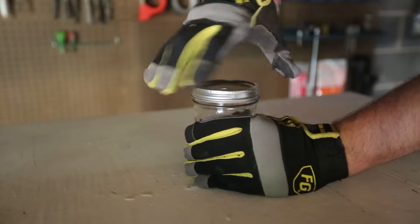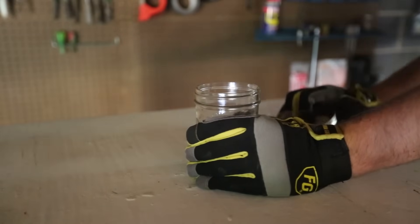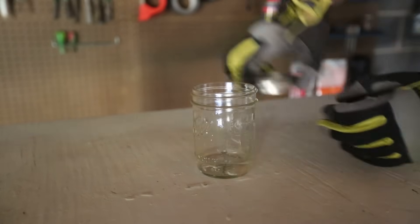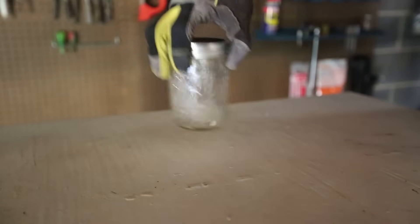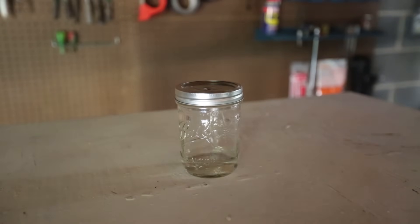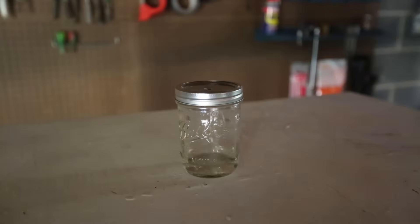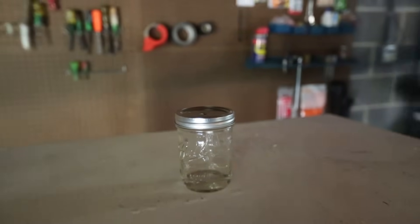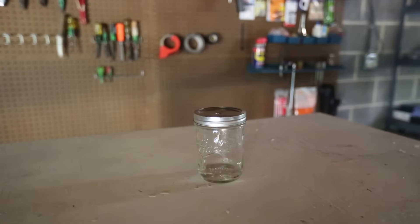Let's open it and get some air in it and do it again. Oh no. Close it. Gonna shake it up — this time we're gonna shake it up a lot. And light it up and see what happens. Whoa! Did you see that? Maybe I shook it up way too much.